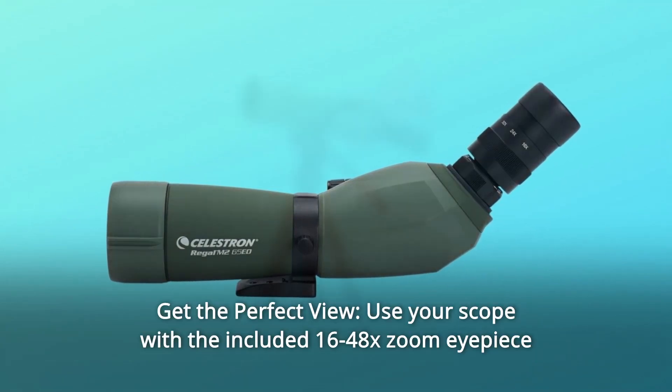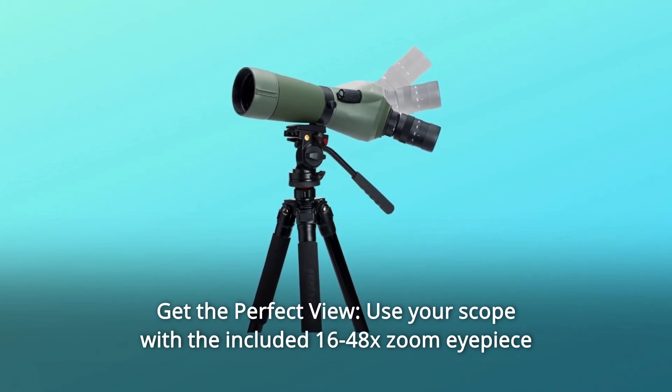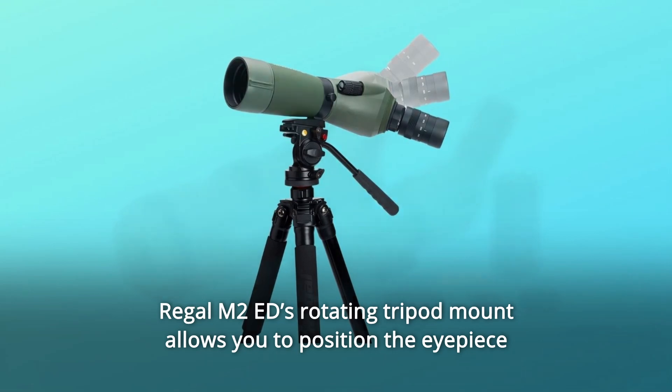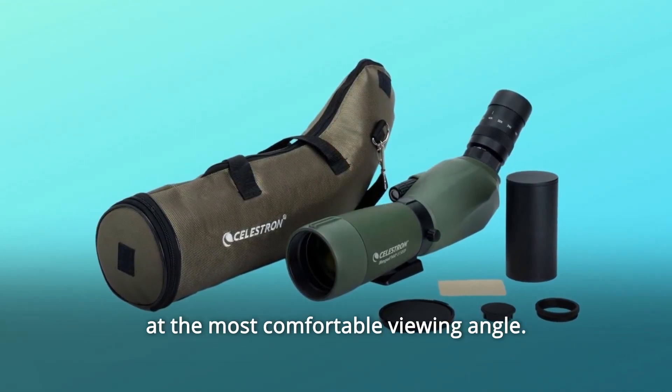Number 4: Get the perfect view. Use your scope with the included 16-48x zoom eyepiece or any 1.25-inch astronomical eyepiece. The Regal M2-Ed's rotating tripod mount allows you to position the eyepiece at the most comfortable viewing angle.